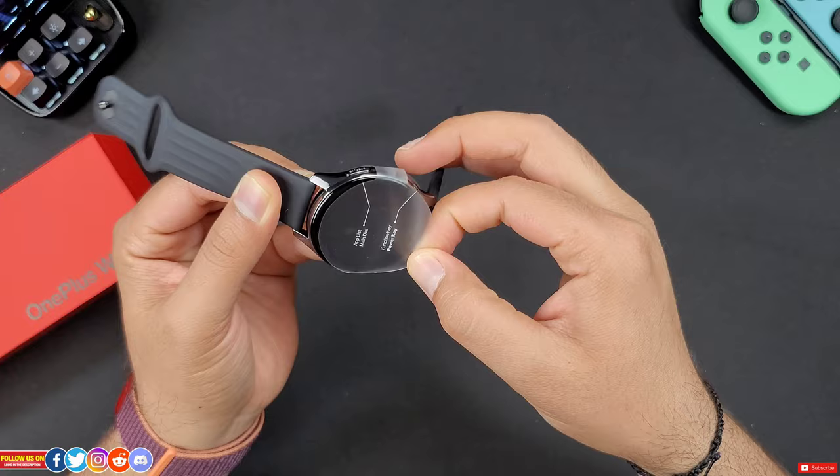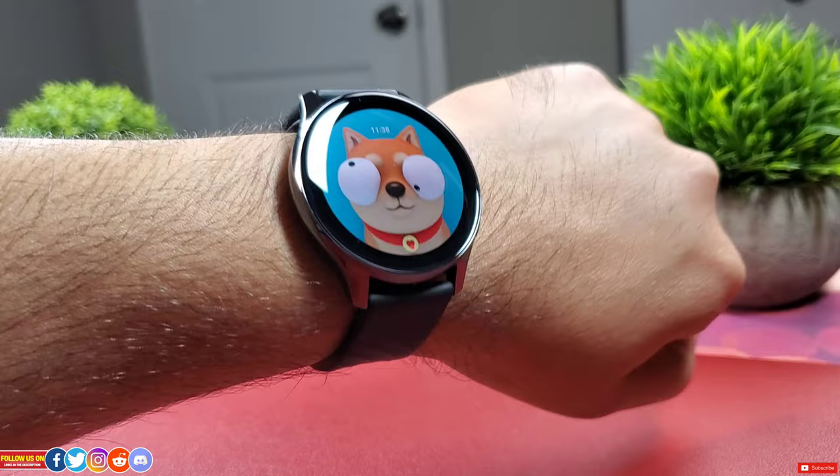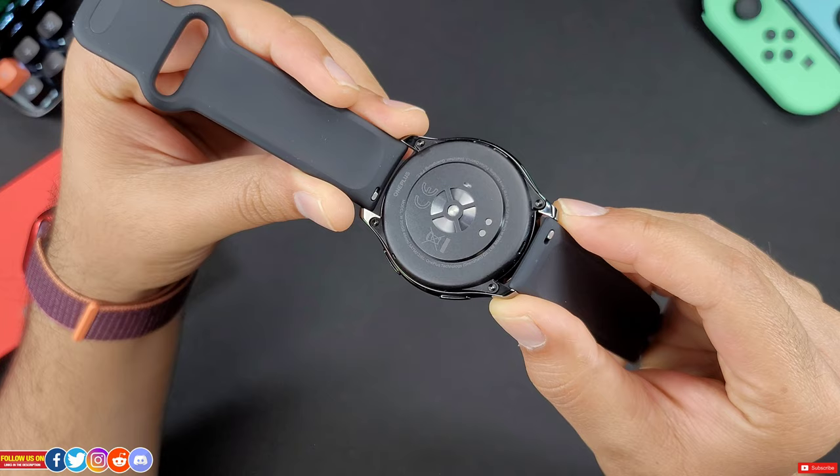Literally I have like 50 plus proprietary chargers lying around. Finally, there's the OnePlus watch itself. My first impression looking at it was — holy, it's so big. It's certainly not meant for smaller wrists. To make it even worse, there is no size or model option. This 46mm OnePlus smartwatch with a stainless steel body is your only option. But it looks sleek.